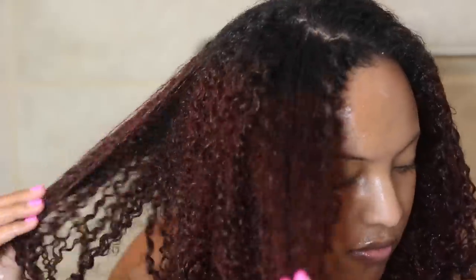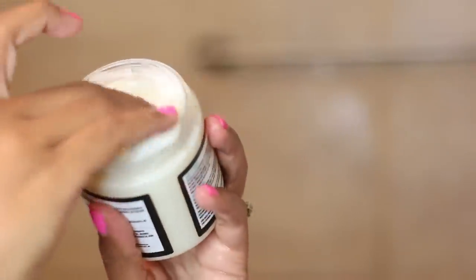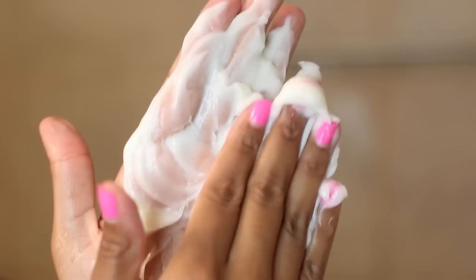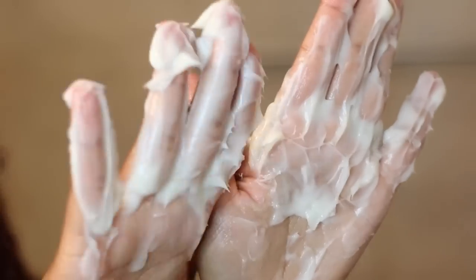Now I'm going to put some more moisture back in my hair using a deep conditioner. This is the Indulge Moisturizing Deep Conditioner — I love this stuff. It is very creamy and it has a lot of slip, so you can easily detangle your hair. It's like a two-in-one deep conditioner: great for moisturizing and great for detangling. I'm just going to apply it to one side of my hair first, and as you can see, it's melting right into my strands.